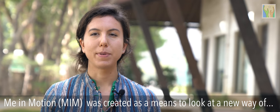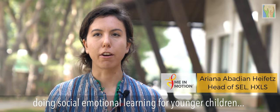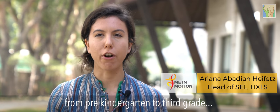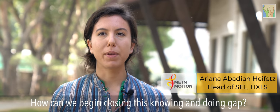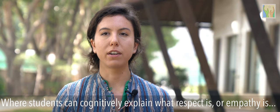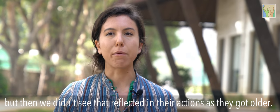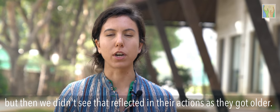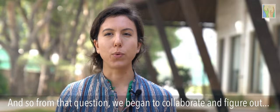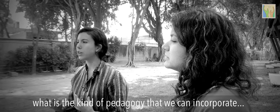MIM was created as a means to look at a new way of doing social-emotional learning for younger children, from pre-kindergarten to third grade. How can we begin closing this knowing-and-doing gap, where students can cognitively explain what respect or empathy is, but then we didn't see that reflected in their actions as they got older? From that question, we began to collaborate and figure out what kind of pedagogy we could incorporate.